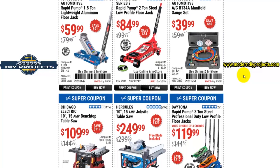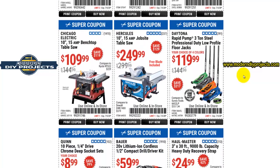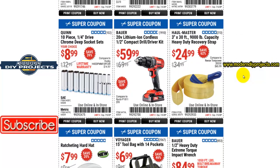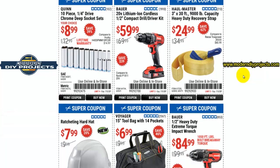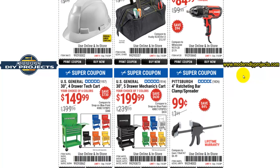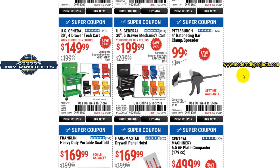Here we have the Pittsburgh pneumatic air conditioning manifold set. I have one of those and I'm going to be doing a review video coming up soon where I talk about those gauges and show you how to top off your AC, check for any problems, and get your air conditioning performing at its optimal condition — because during the summer months you want to drive around in comfort and stay cool in your car.